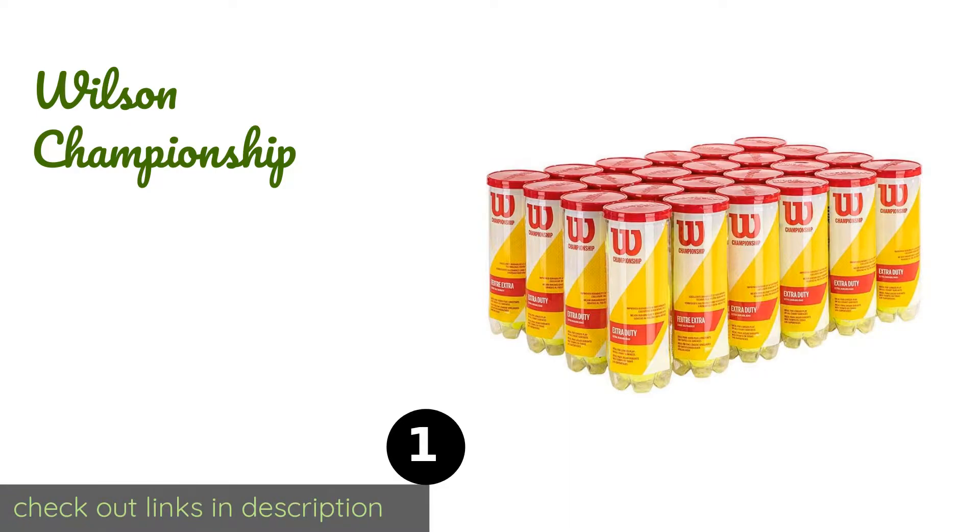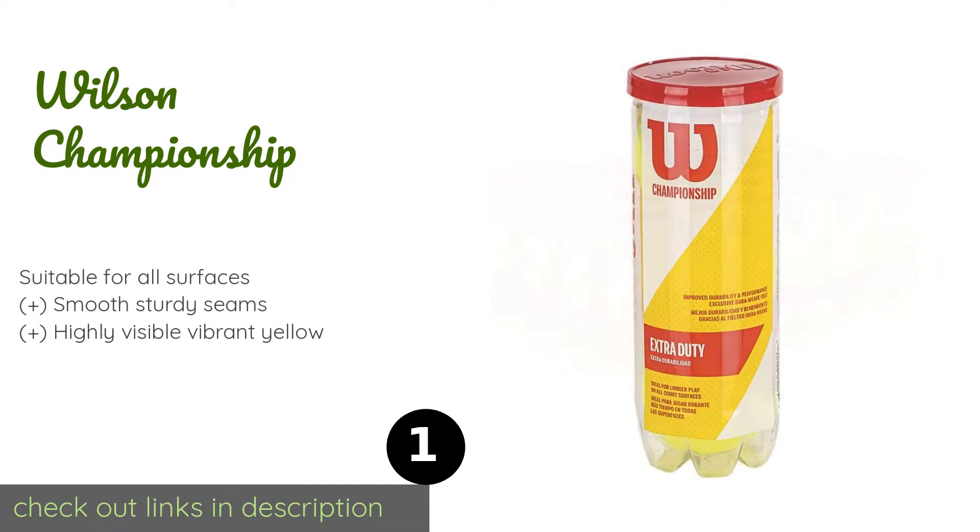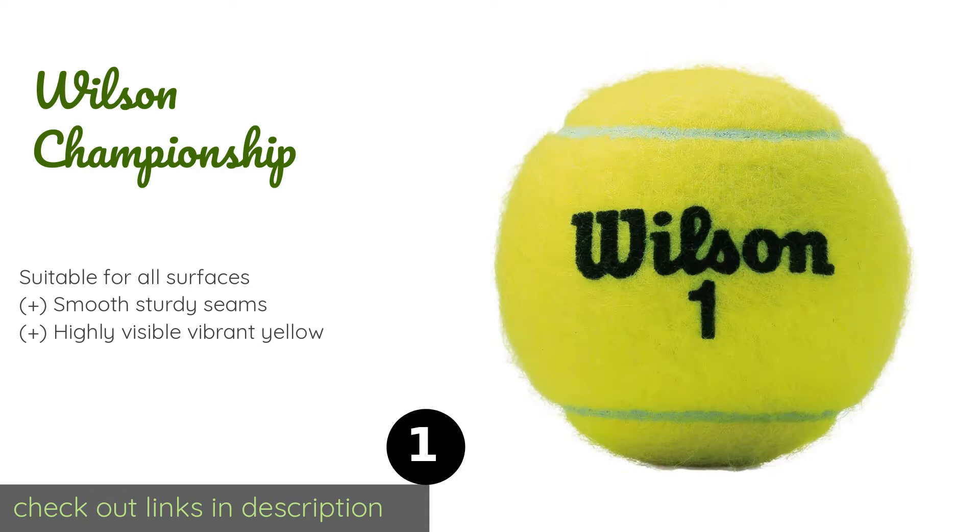Number one is the Wilson Championship. These durable, tournament-grade Wilson Championship balls can be counted on to hold up exceptionally well even after multiple hard hits during competitive matches. They come in a generous 72-pack that can see you through years of heavy use. This product is available on Amazon for $61.